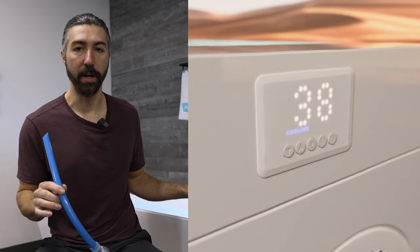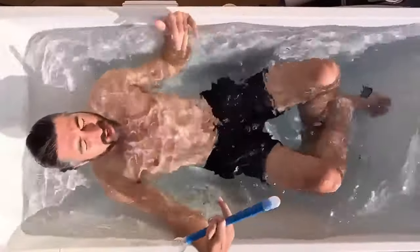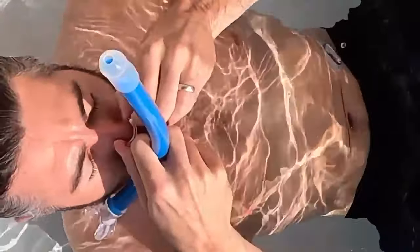When you're snorkel plunging, I recommend turning off the pump and turning the temp up on your unit a little bit. Your head's going to be underneath and you don't want to get brain freeze, so we're just going to go up a few degrees. Get into the plunge at least up to your neck, and then put in the snorkel.